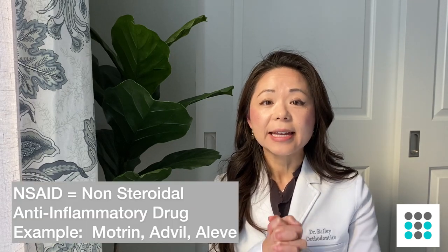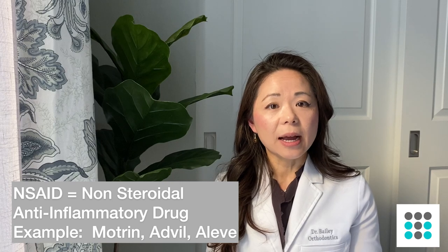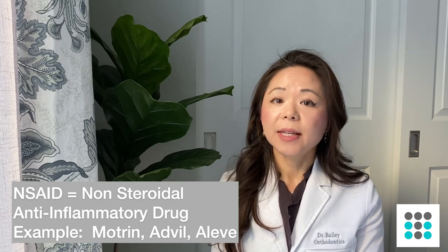If you are taking pain relievers to help deal with the pain, I would recommend Tylenol instead of any NSAIDs. Research has shown that NSAIDs slow down tooth movement by inhibiting the osteoclast cells, which are the cells that break down the bone. I hope you found this video helpful. Please give it a thumbs up if you liked it, subscribe to the Treminder videos, and send me a comment below to tell me what you'd like to know more about. See you next time!